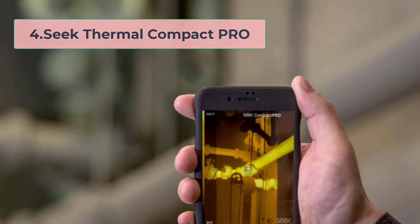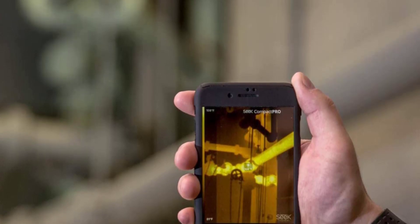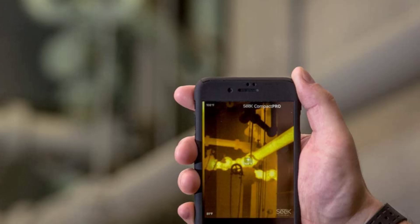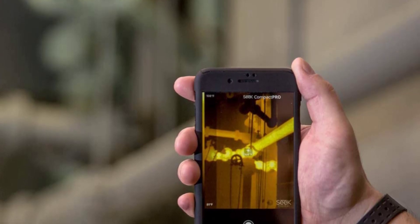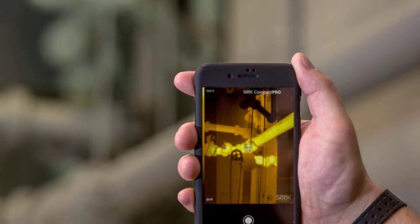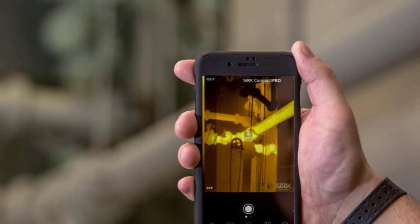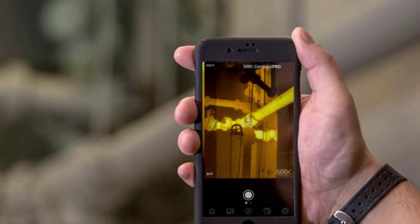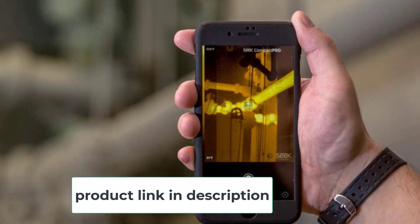At number four, the Seek Thermal Compact Pro. It comes in three connector versions — micro USB, Android USB-C, and Lightning — but we'll focus on the iPhone version here. You can position it using a compatible USB cable extension. To use it, plug it into your phone, download the Seek Thermal app from the iOS App Store, and you can start capturing thermal images. It is compatible with iPhone X, 11, 8, iPhone SE, and other models. The app lets you capture images and record video, and also offers the option to adjust emissivity and reflected temperature.